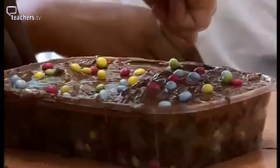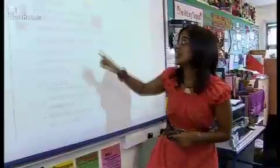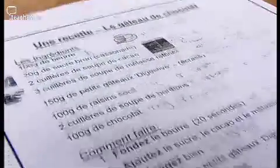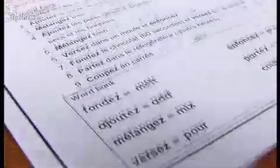My great lesson idea is to make a no-cook chocolate cake that I've actually found off the internet, and the children are going to analyse the recipe and then they're going to actually make the cake.